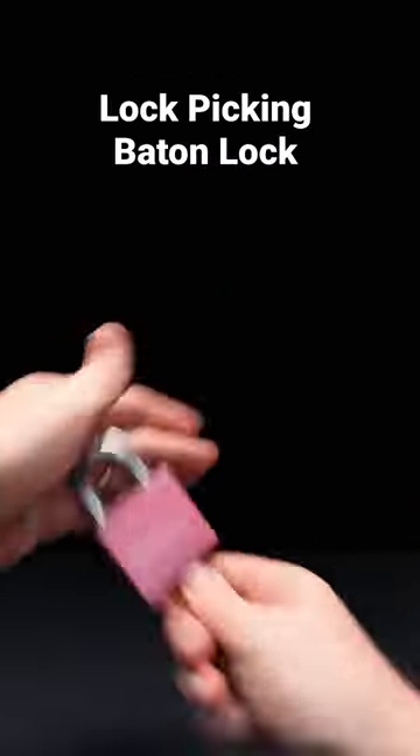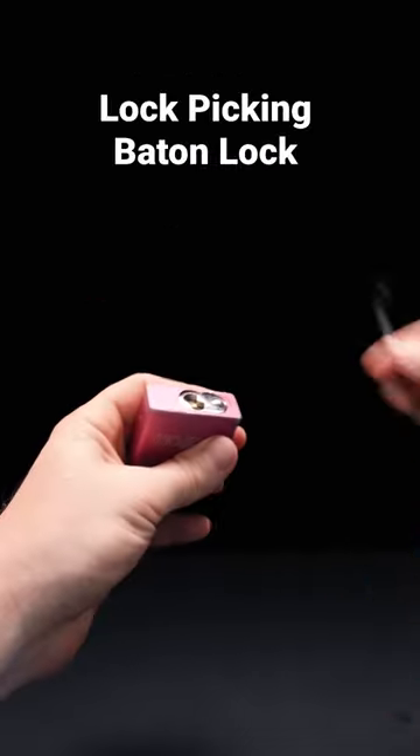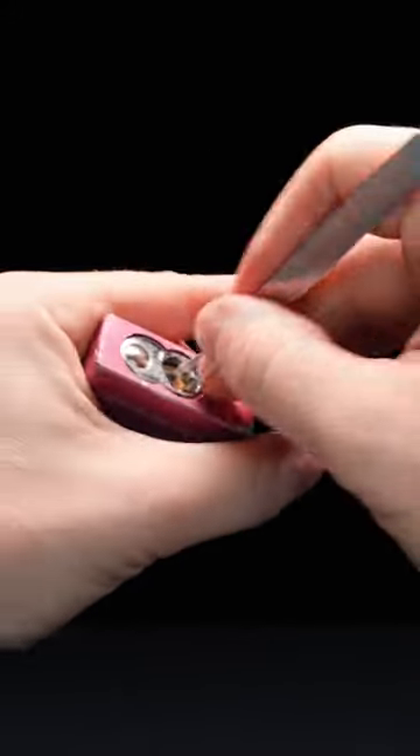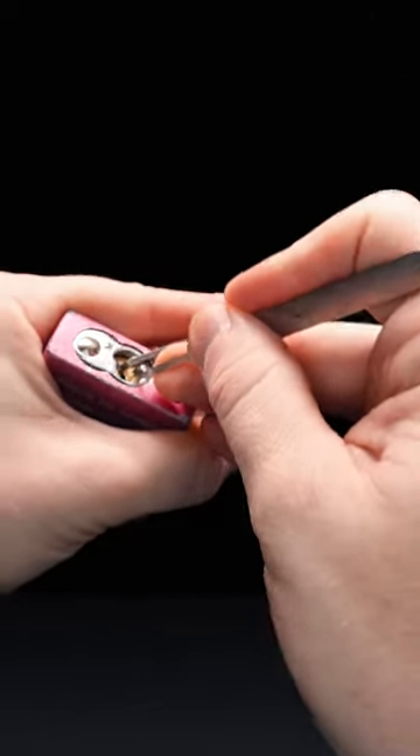The Baton lock is kind of like an American 5200 if it came from Wish. To pick this lock I'm using top of the keyway tension and a zipping technique with a short hook, which will set most of the pins. After stroking it a few times I can switch to single pin picking to finish off the lock.